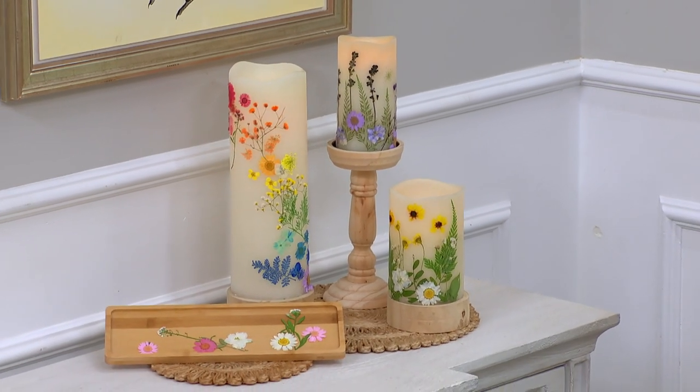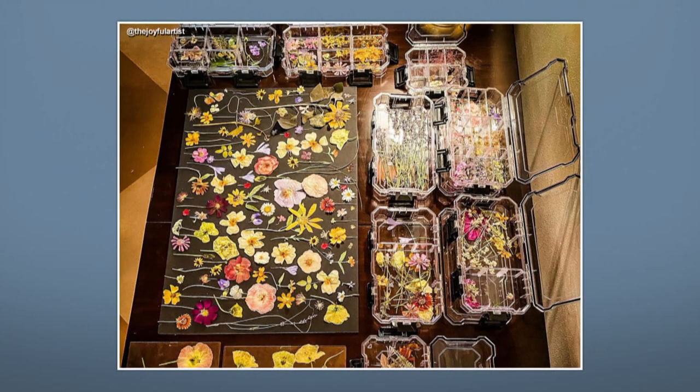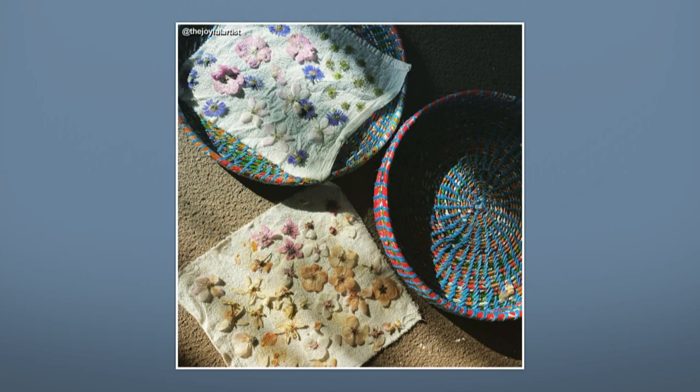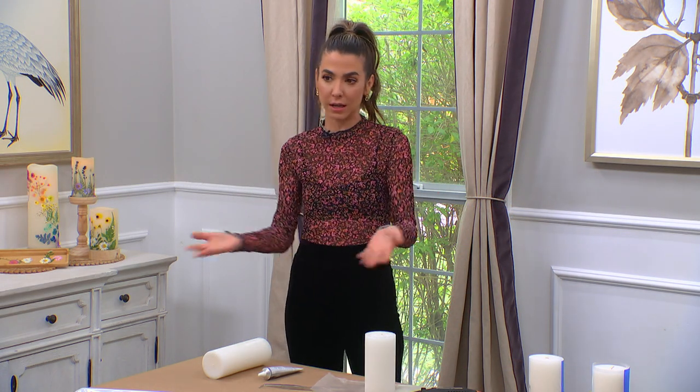I'm a huge fan of pressed flowers. I love them so much, and I feel like it runs in my family. My Aunt Joy — my mom's sister — she's the Joyful Artist on Instagram, and I can't recommend following her enough. She has this insane garden and will pick everything from it to make artwork. She made my cousin's wedding cake with pressed flowers. She's incredible, so I feel like the whole pressed flower thing is in my blood.